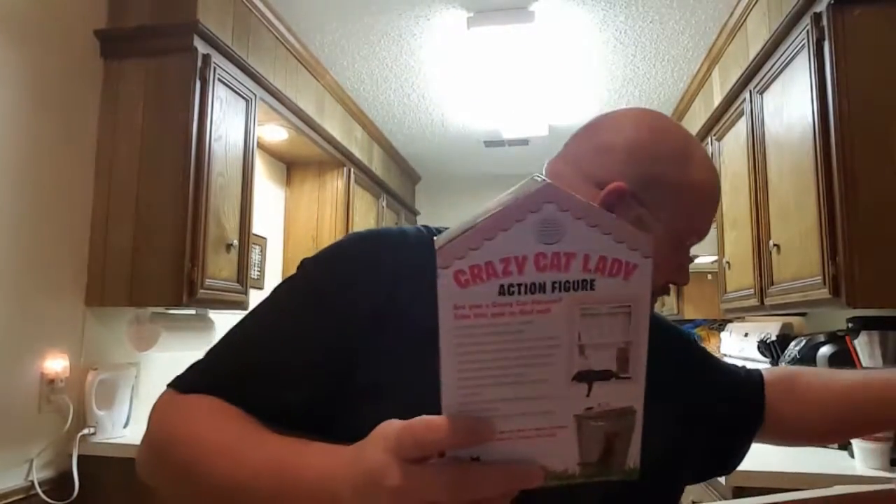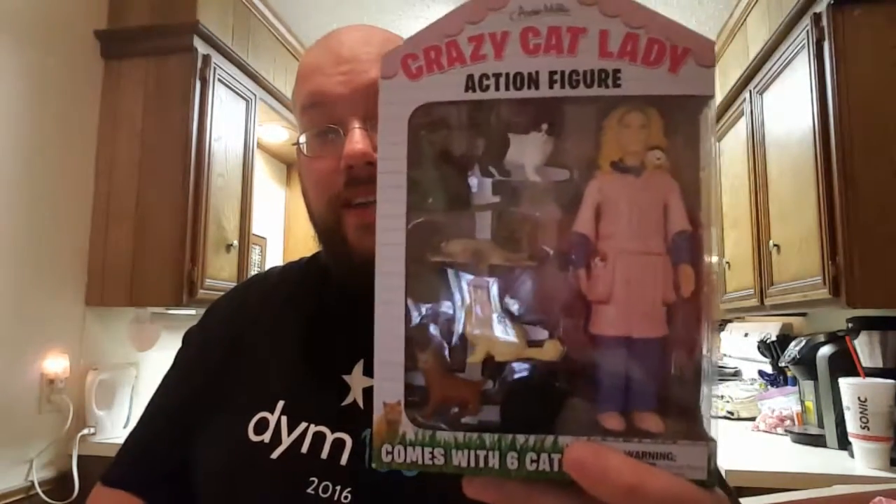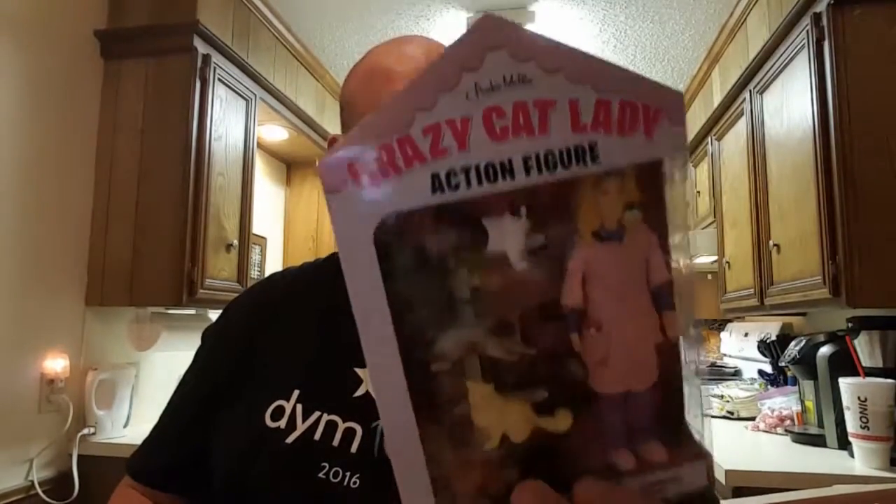Now, this is a thing that I actually purchased. We had a Mary Katmas youth party — it was cat themed — and I was going to give this away as the grand prize, but it didn't get here in time. So now I'm not sure what I'm going to do with it, because I would look pretty weird having this. But this is a crazy cat lady action figurine set. It comes with a cat lady and six cats. It says it's not a toy on the back, so I guess I won't be playing with it.